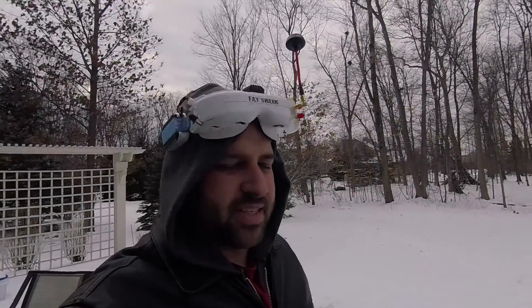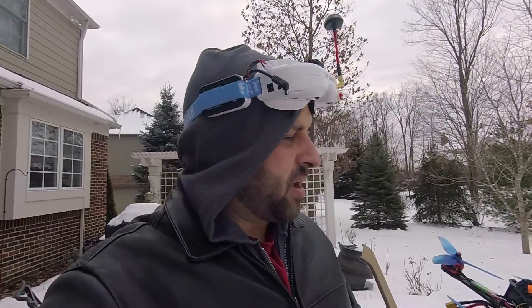Alright guys, so it's the next morning. I'm feeling a little bit under the weather so I wasn't able to go to a park or anything. I'm just going to try the backyard real quick. A bit of an overcast day, but I really want to just try one battery, see how it flies, make sure it's alright. This is my maiden flight for the X210, let's see how it does, I'm really excited. Let's try it.